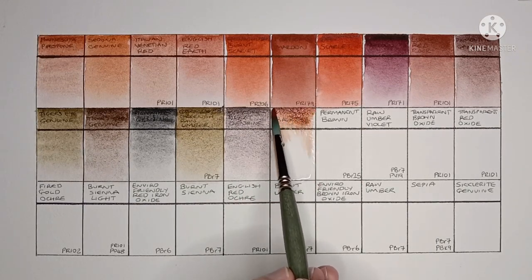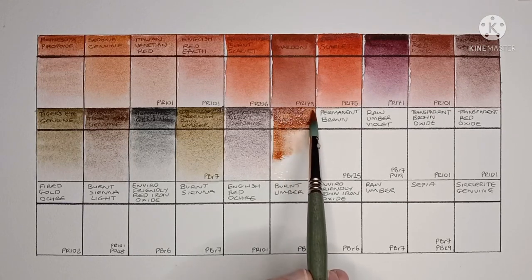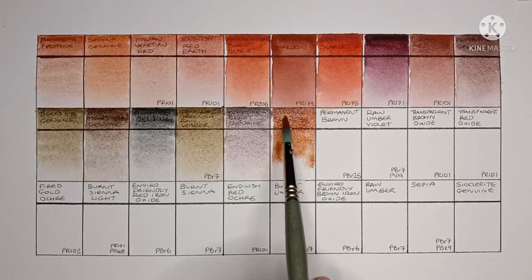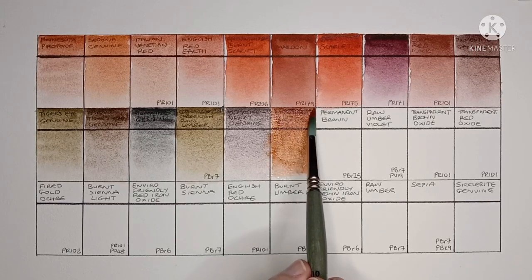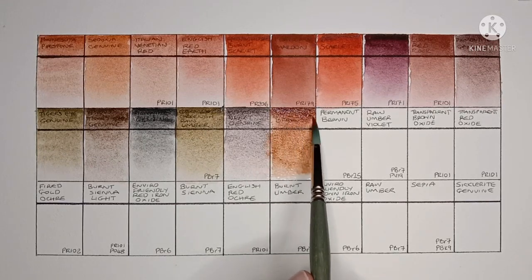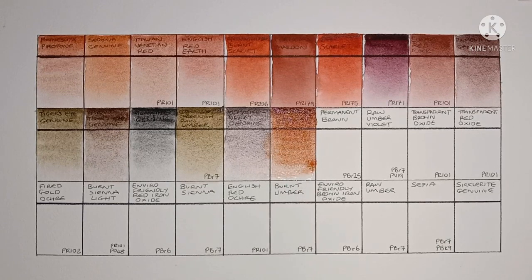Next is Mummy Bauxite, another Primatech paint made from natural iron oxides. I do like this one — it's a really nice granulating reddish brown.